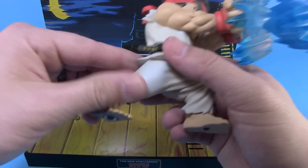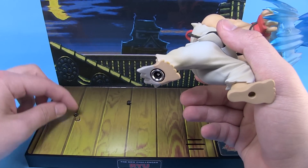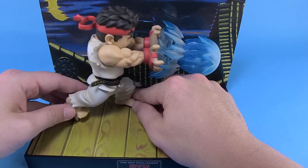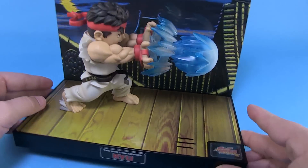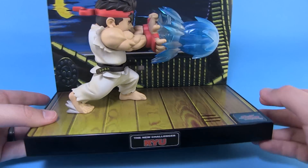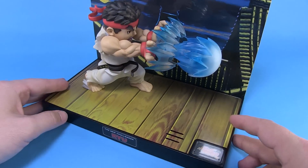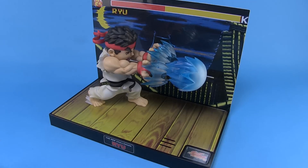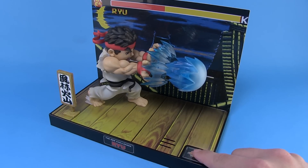And then we'll bring our Ryu back over here. You'll notice he does have this one foot hole that's going to plug in to the little adapter here — that's because that's actually what's going to trigger our lights when we press that button. So let's get Ryu on that base so he's nice and attached. And there we can see him standing there firing off a Hadouken. This is where we're ready for our action feature. We'll put our sign on there too, and then when you press the button here on the front, this is what we get.